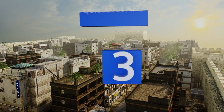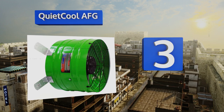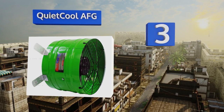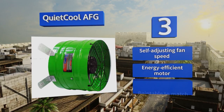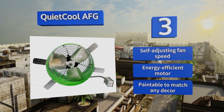Nearing the top of our list at number 3, the QuietCool AFG can lower your cooling costs by up to 90% and your attic temperature by as much as 50 degrees. It comes in a fun green hue and has a protective cage over the blades to minimize the possibility of accidents. It features a self-adjusting fan speed and an energy-efficient motor, plus it's paintable to match any decor.